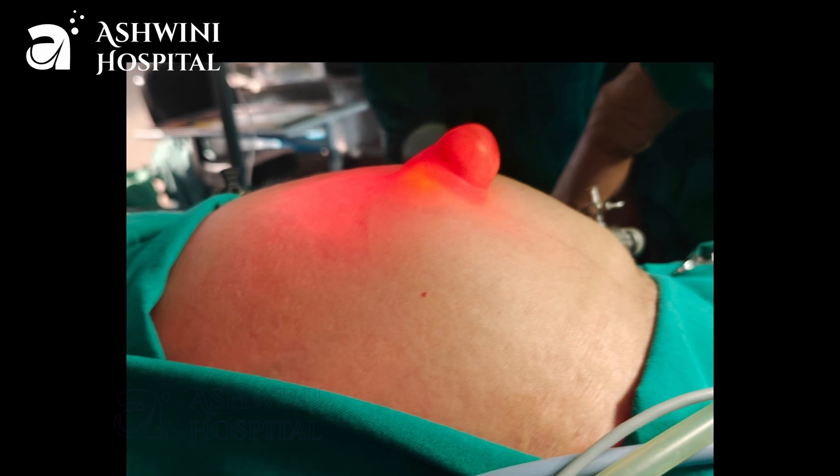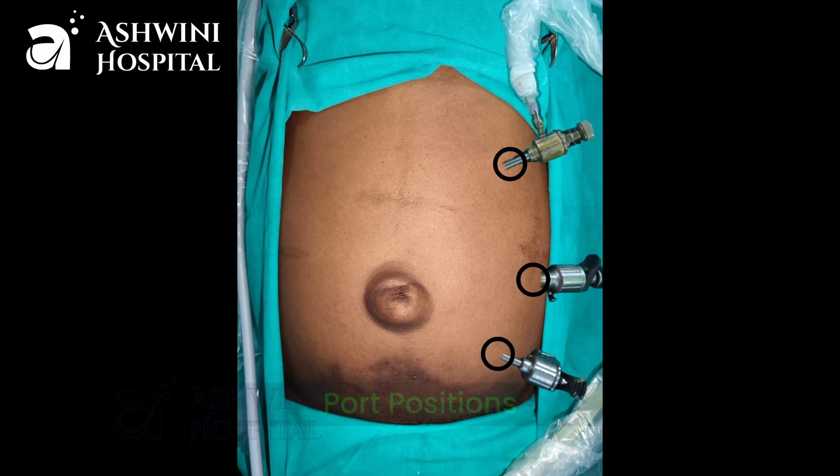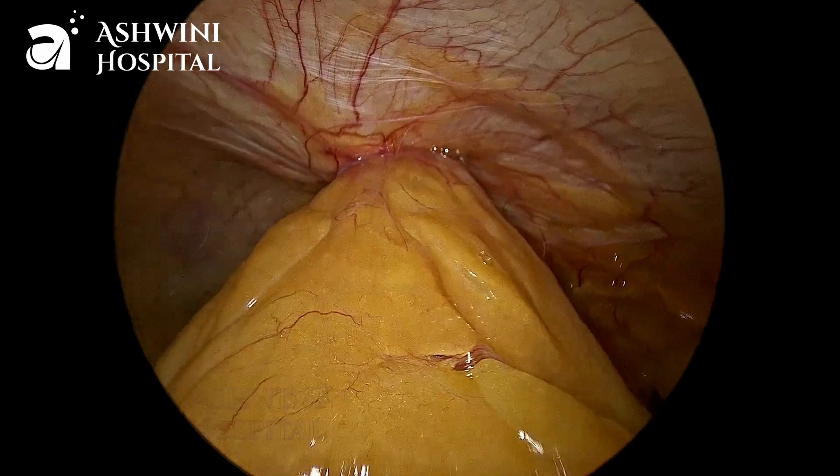This is the umbilical hernia. We use lateral ports — one 10 mm and two 5 mm ports. We can see the omentum herniating into the umbilical hernia.